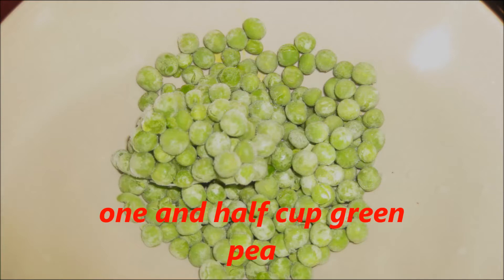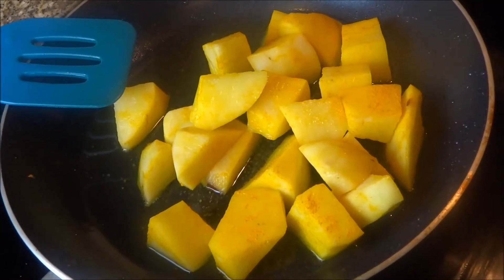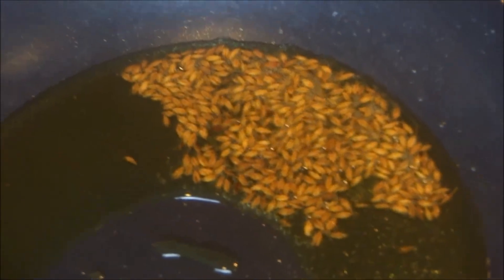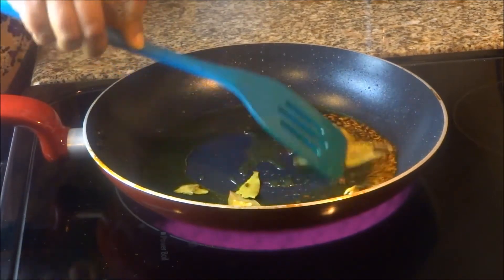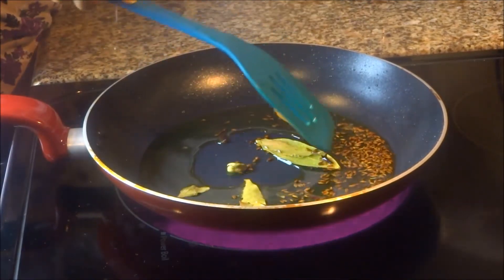If you want, you can make this with tofu. Fry the paneer cubes, fry the potato, now fry the cumin seeds. Add all the temperings like bay leaf, white cardamom and cloves with cumin seeds.